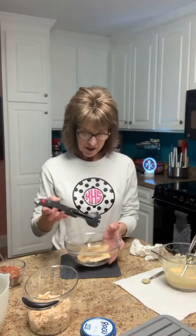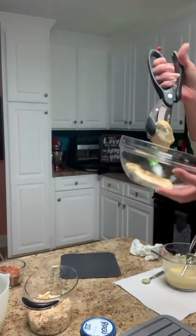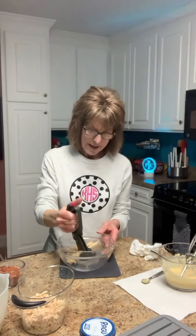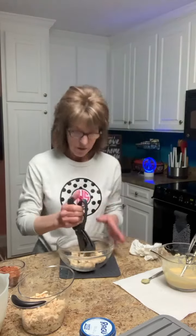I am making chicken bacon ranch casserole and I'm trying it all in one pot in the microwave. I used a rock crock and I cooked four chicken breasts in the rock crock with nothing on them — no liquid added. I've already started shredding some, but they take a little longer to cook than the pasta, so that's why I went ahead and did them first.